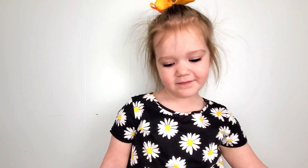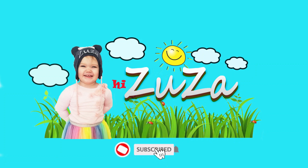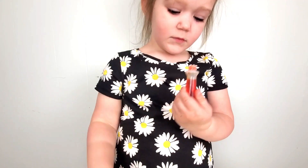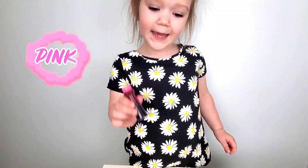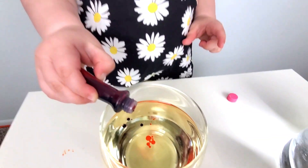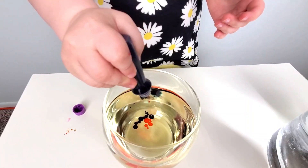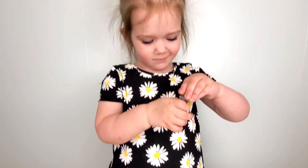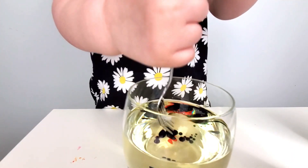Yeah! Magic! Let's do it! Yellow! Pink! Blue! Purple! Green! Now Susa is going to mix it with the fork. Gently mix it all.